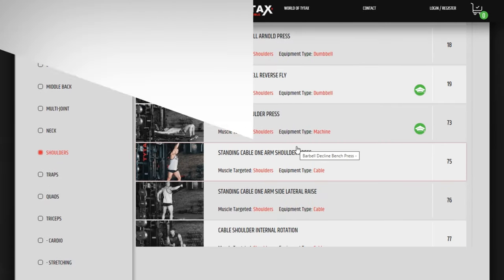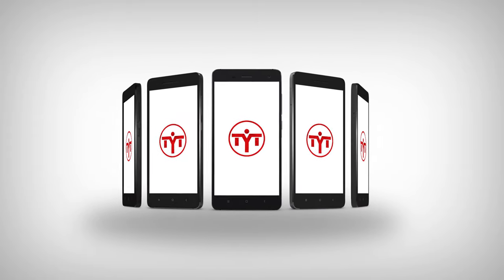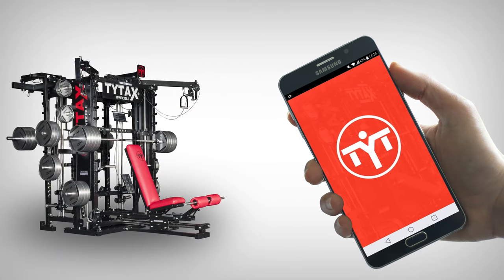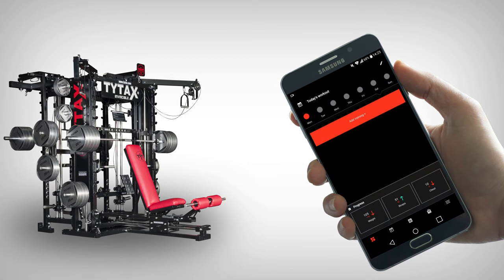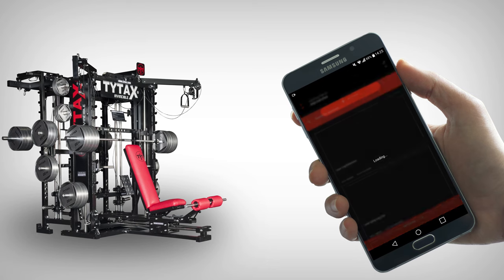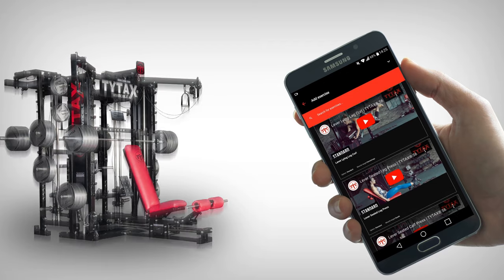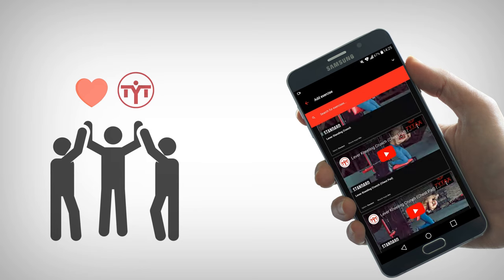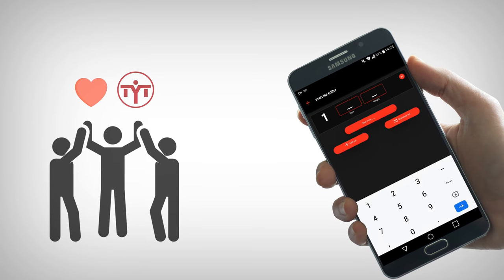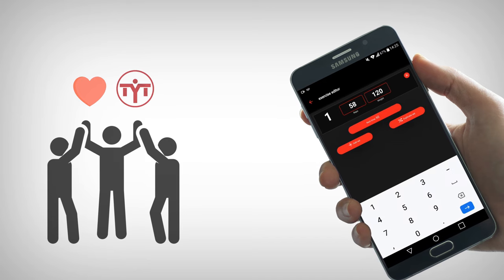We at TYTAX never stop improving our products. That's why, in the summer of 2019, we decided to develop our TYTAX app. The expansion of app functions probably will never end as well. For me, it serves as the closure of 20 years of hard work to develop the best multifunctional equipment in the world. The purpose of the app is to assist our clients with training plans, but my dream is to build a community of people that love exercising with our equipment.